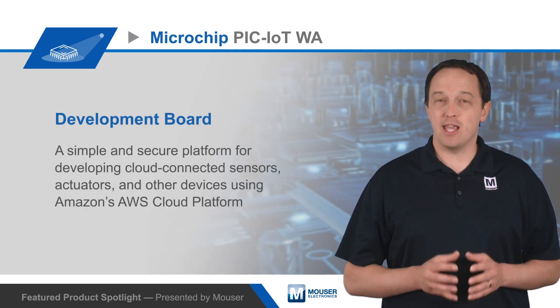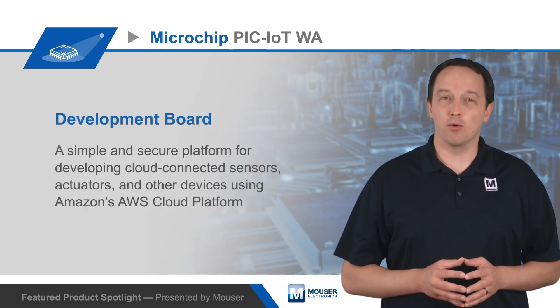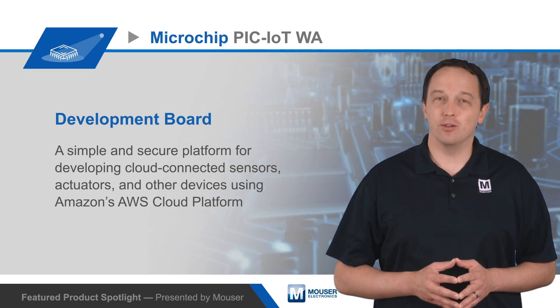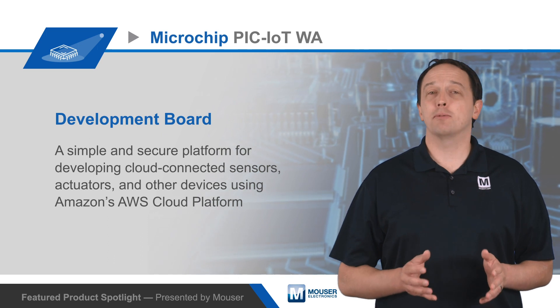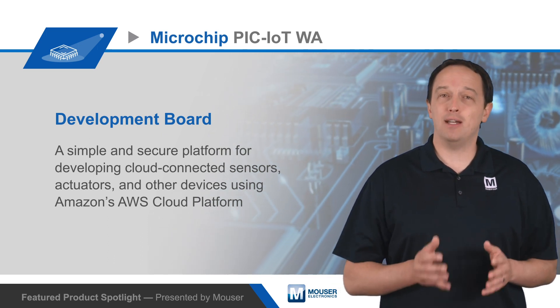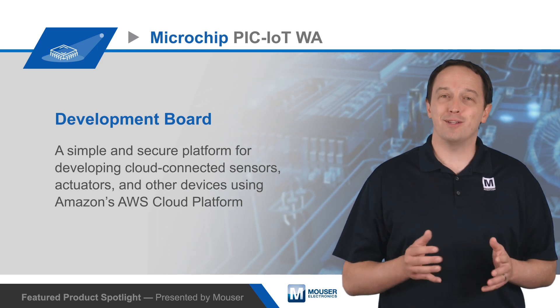Microchip also offers the AVR-IoT WA Development Board, which replaces the PIC MCU with an ATMega 4808 AVR MCU. To learn more about Microchip's PIC-IoT WA Development Board and how easy it is to get your next embedded design connected to the cloud, visit Mouser.com.